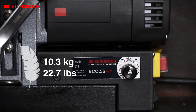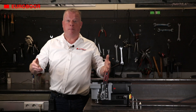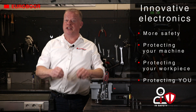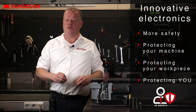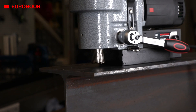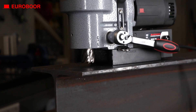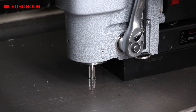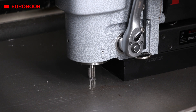The lightweight Eco 36 Plus/T is, like all of our Plus machines, equipped with innovative electronics, offering more safety, significantly reducing the risk of damage to your machine, your workpiece, and most importantly, you.